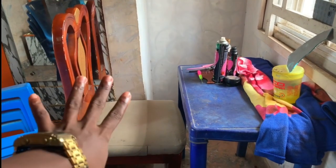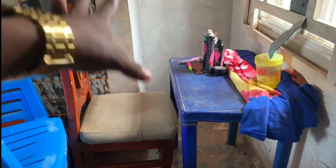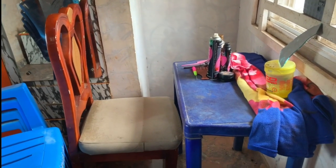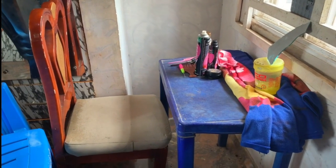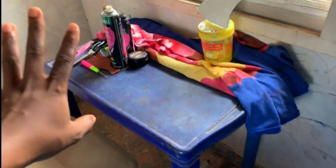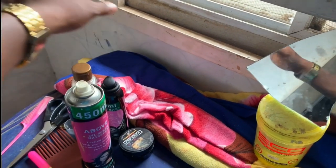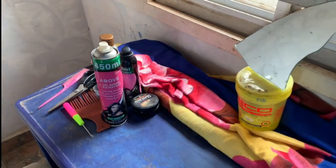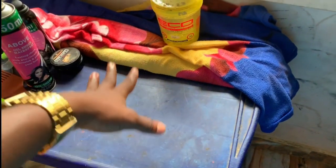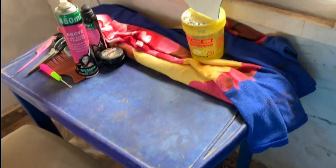I have this huge mirror right behind my back anytime I want to film any of my videos. Then I have this chair — this is where I usually sit anytime I want to create content. Most of my hair tutorials I make from home; only the makeup tutorials I do in my studio. This is the table where I place my hair stuff — as you can see I have some hair products here — whatever I'll be needing for any particular tutorial.